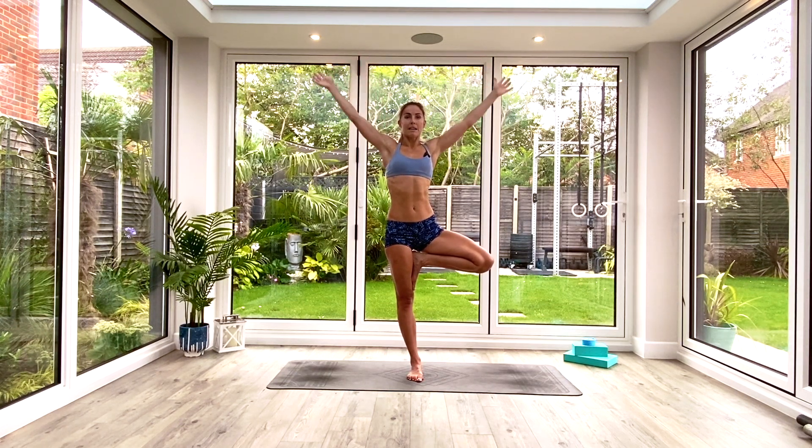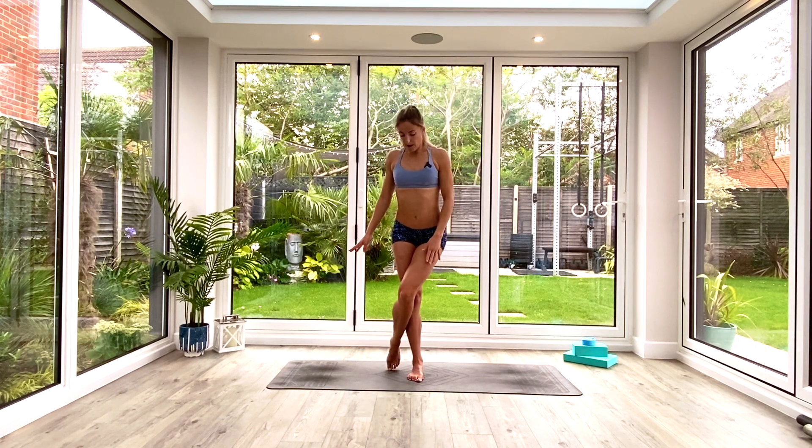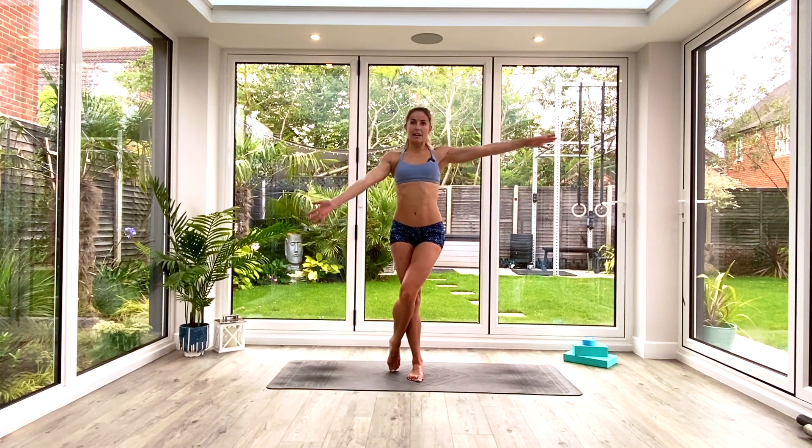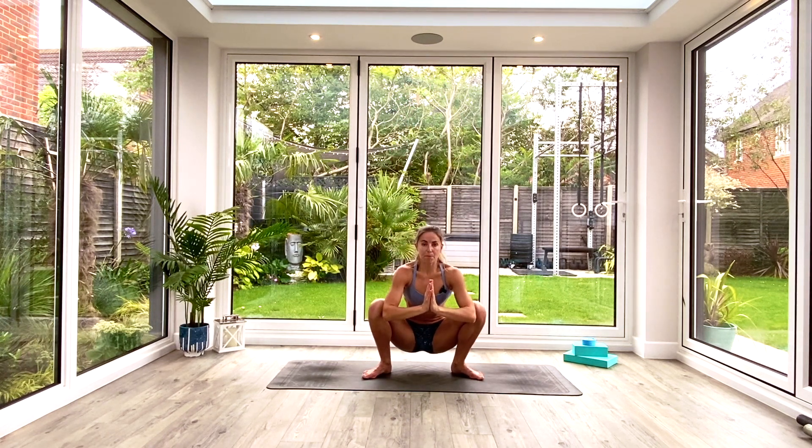Transition back into eagle pose — release the arms, release the leg, take the right leg up and over the left. Balance with the toes or hook the toes around the calf, wherever you prefer. With the arms, take left arm under right, crossing at the elbows, and reach up toward the ceiling as you inhale. Take a nice deep breath in, exhale, hold for three, two, one. Exhale release, step the feet apart, find your squat stance. Inhale to lift hands above the head, palms together. Exhale come back down into garland pose — tailbone toward the floor, crown of the head toward the ceiling, chest through the knees as you press the elbows against the knees. Hold for three deep breaths.